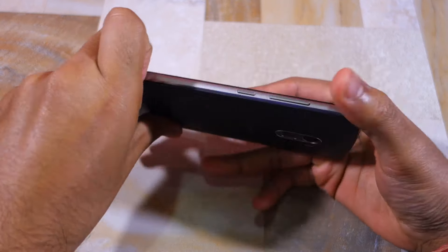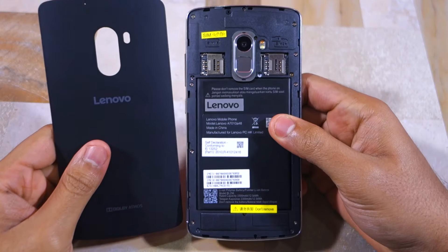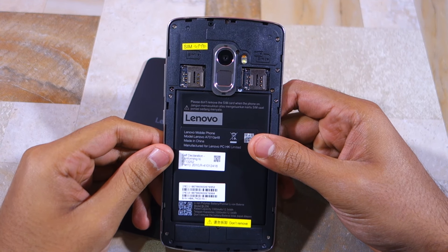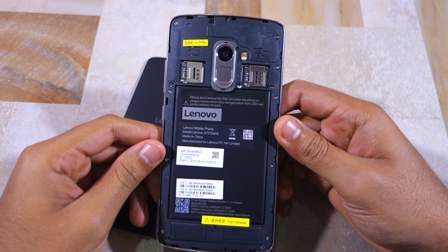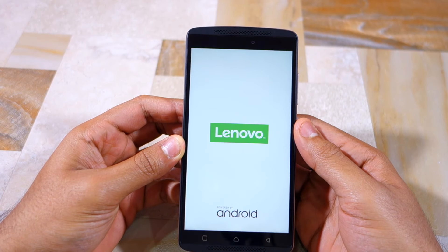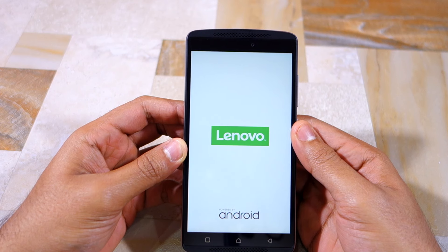Prying open the back cover gives you access to the two micro SIM card slots and the micro SD card slot. Unlike many other mid-range Android devices, you can use two SIM cards and a micro SD card at the same time on the K4 Note. With everything out of the way, let's now boot the handset and quickly set it up.